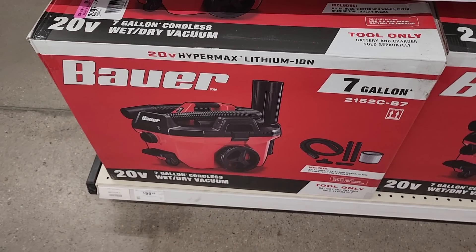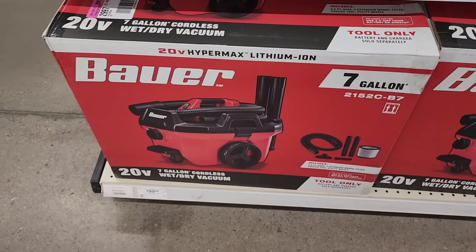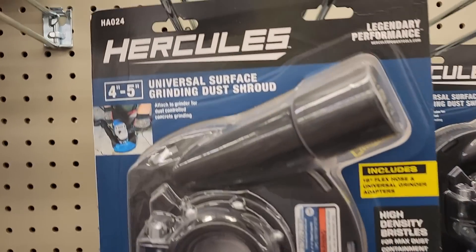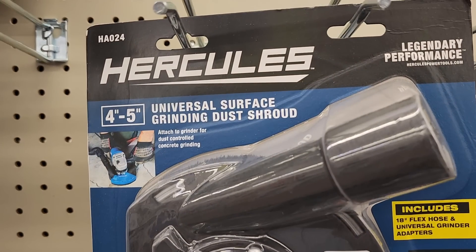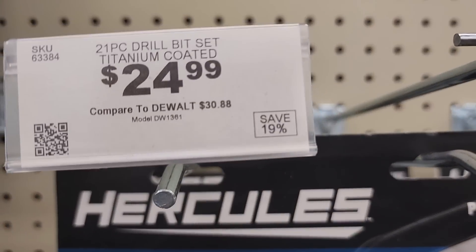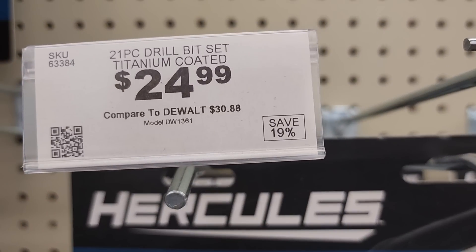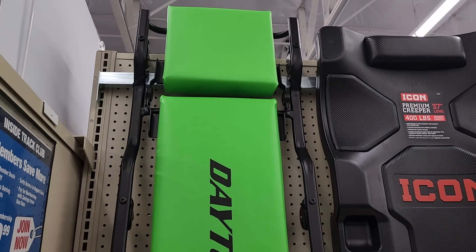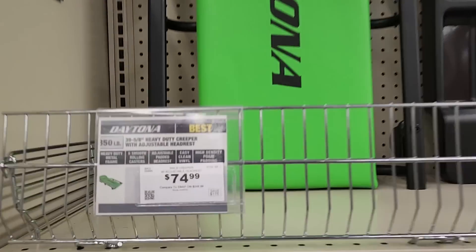You've got a vacuum for $99, very similar to the Ryobi one. The oscillating tool is $29.99 — it's corded. They've got a universal surface grinding dust shroud that fits any standard grinder or grinding wheel. And these are fairly new — the Daytona creepers with headrest.